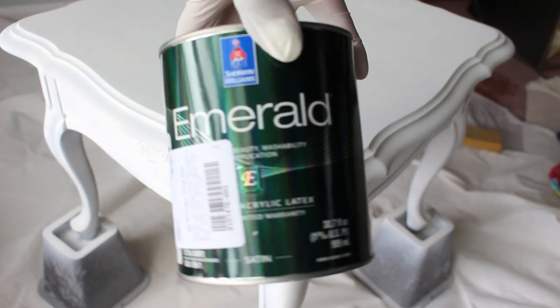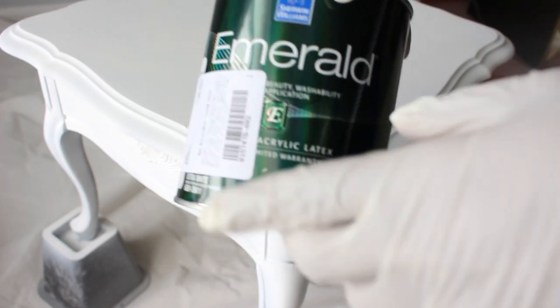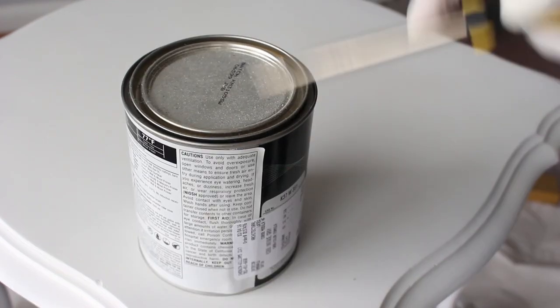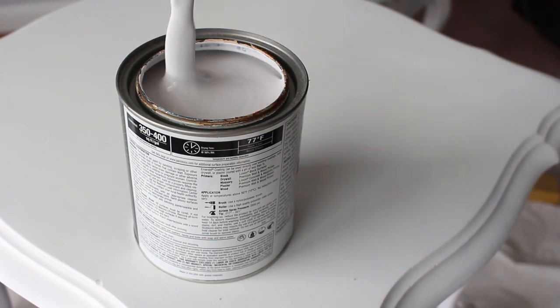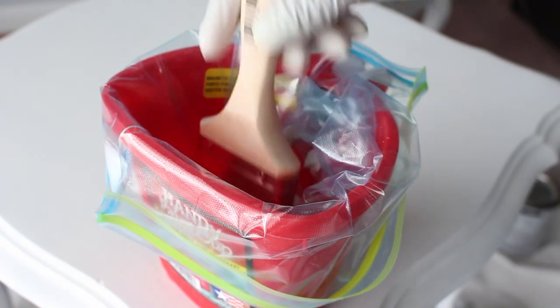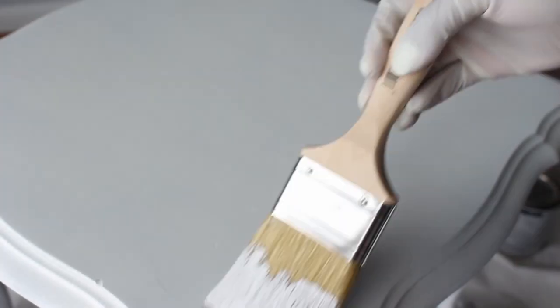Now I'm about to paint and I'm using Emerald by Sherwin-Williams. It's a satin finish and the color is Unique Gray. I'm going to use my flat head to open up the lid. I haven't used it in a while so I'm going to stir it up, then put it in my handy paint cup with my paintbrush, just dip it in a little bit and rake it on the sides. You don't want a whole lot on your brush when you first start, and you want to make sure you go in the same direction.